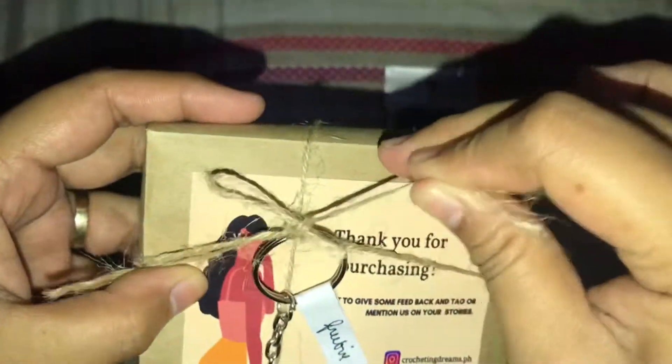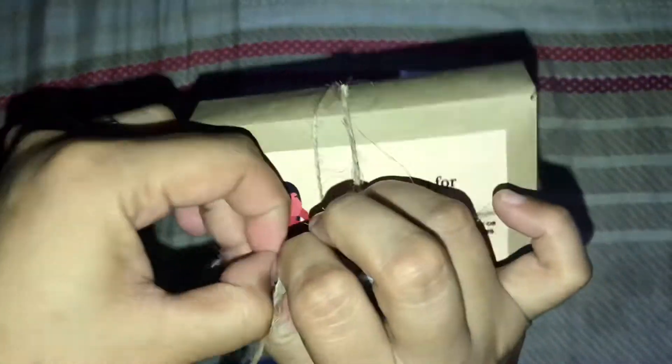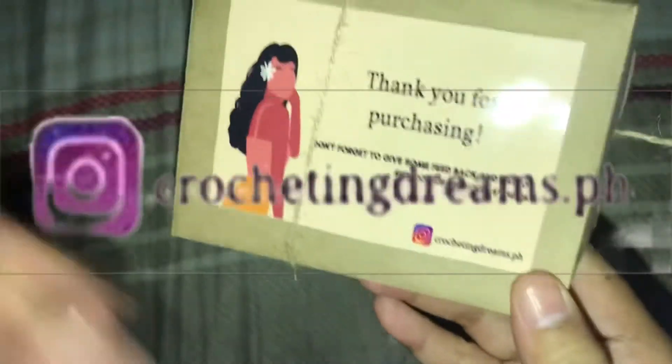This is the freebie! Follow their IG account.